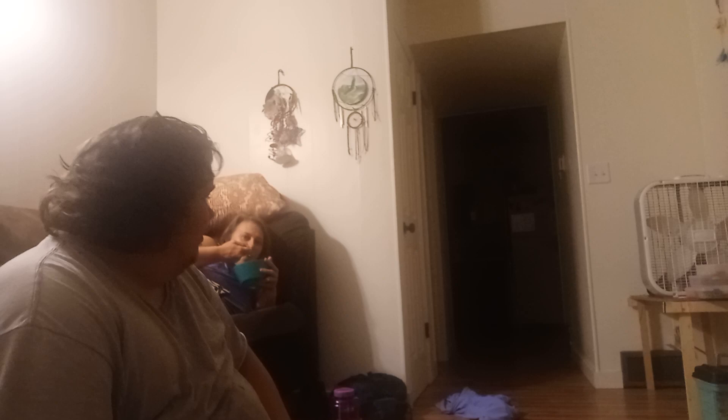She's over here and she's not in the best shape to get up and just come say hi, but there she is. I wanted to show you guys my wife, which I love very very much.